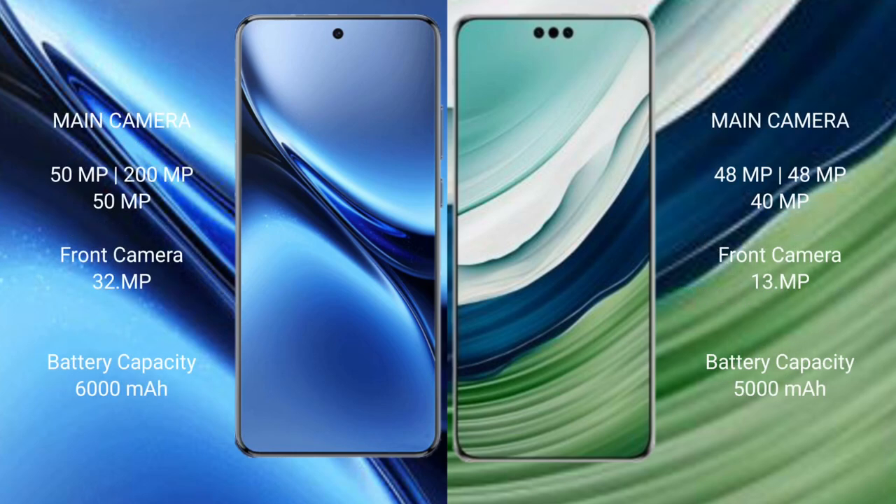Vivo X200 Pro features a triple rear camera setup: 50MP main, plus 200MP telephoto, plus 50MP ultrawide, and a 32MP front camera. Huawei Mate 60 Pro Plus features a triple rear camera setup: 48MP main, plus 48MP telephoto, plus 40MP ultrawide, and a 13MP front camera.